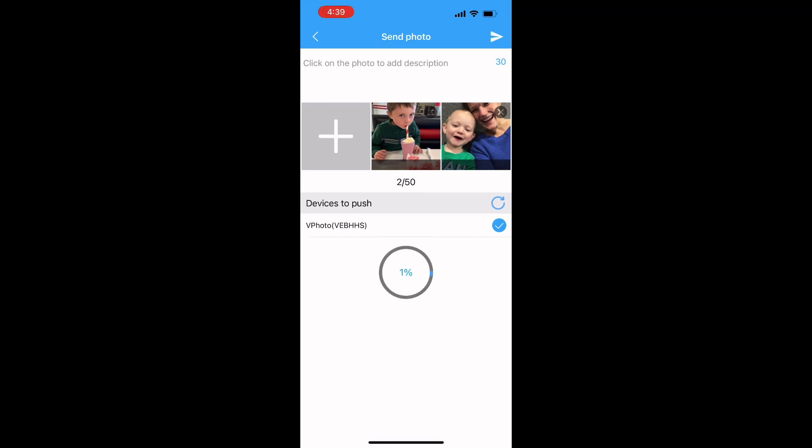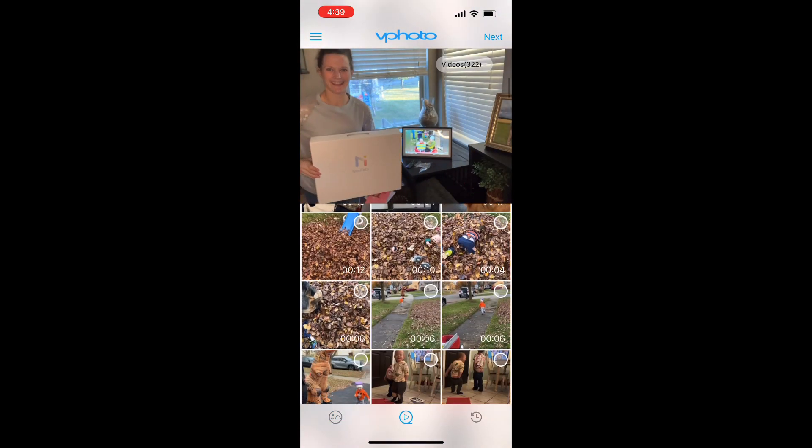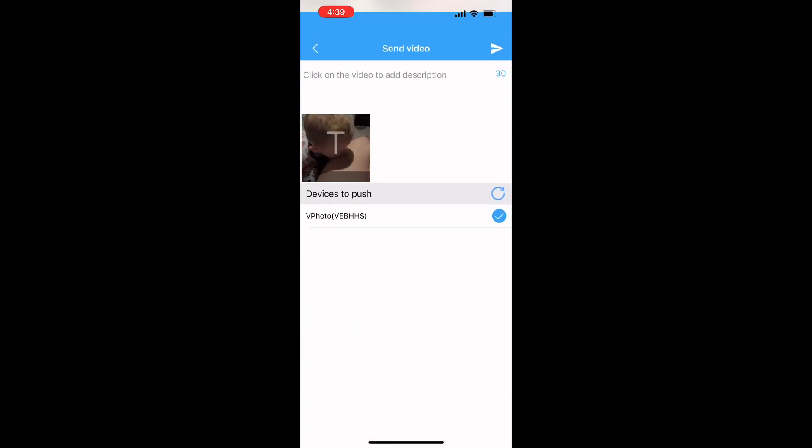I'm going to click the little airplane button — it will load the pictures and they will show up on my frame. Same goes with videos. I can easily add videos as well. I'll select one video and send that over to my frame as well.